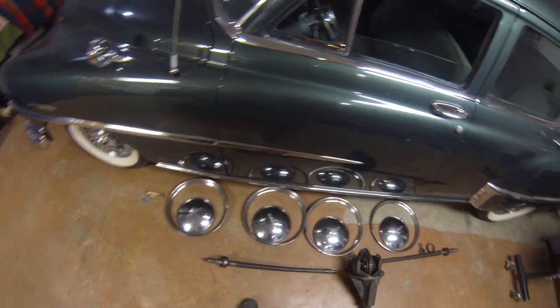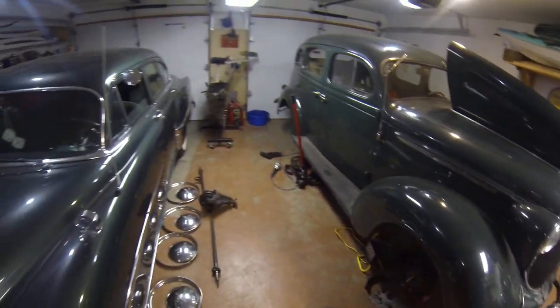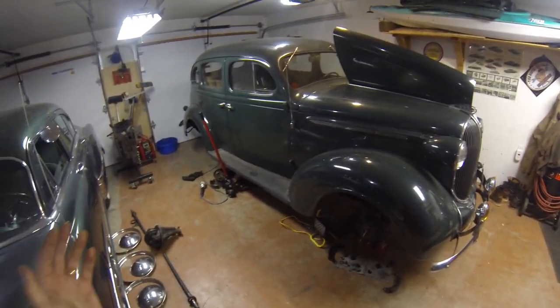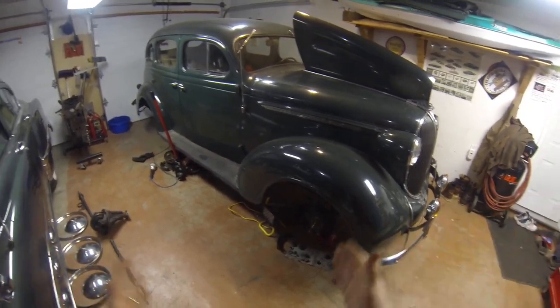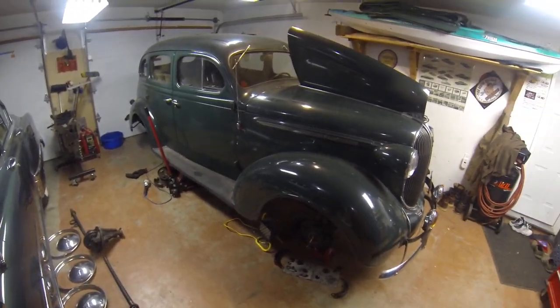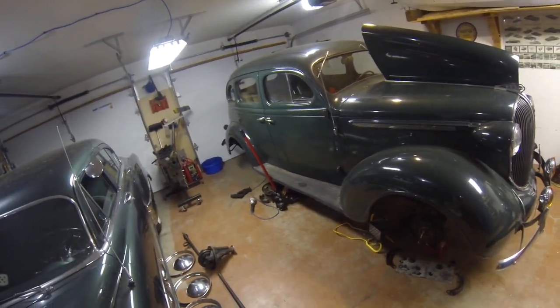I guess that's about it for today. Not doing brakes yet — might as well get the differential back in, get the axles in, get the seals on, get the bearings in, then work my way out to the brakes. All right, that's your update for the week. Have a good one!